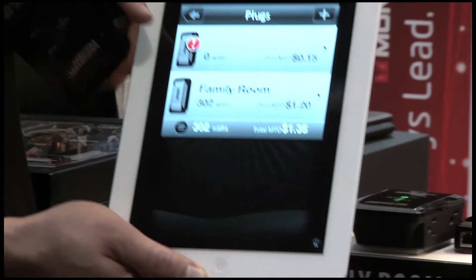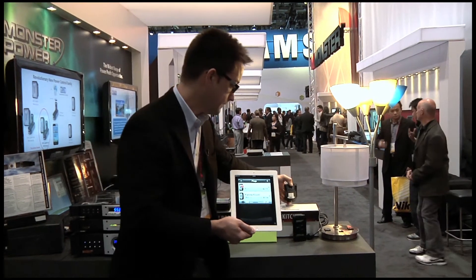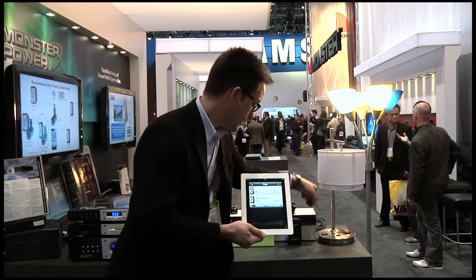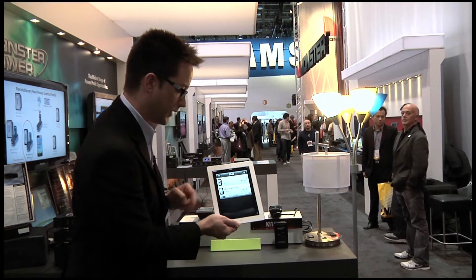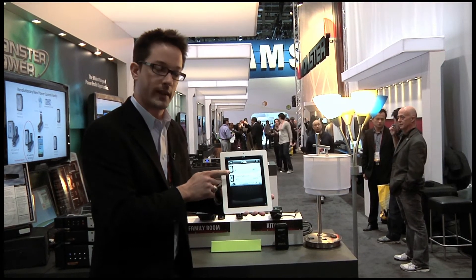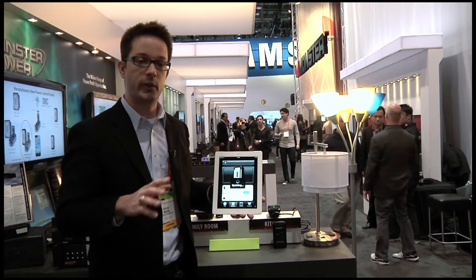You see an exclamation point here because this device is not internet connected yet — I actually have it in my hand. Let me plug it in, and I'll plug in an appliance I want to begin monitoring and controlling. We'll just refresh this list, and we can actually see right now that it's internet connected. I can tap in and begin to control this from literally everywhere.